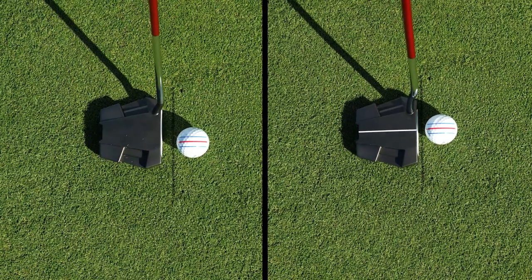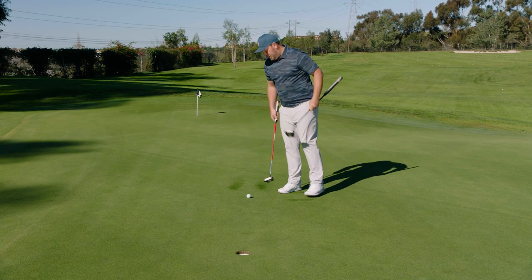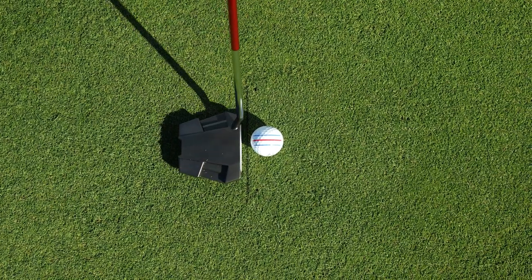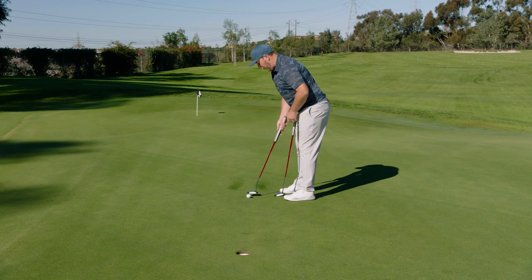Those alignment aids are going to look slightly different to me when I set them up. As you get into your posture position and square up to the back of that black line, different putters will look different ways to the eyes.